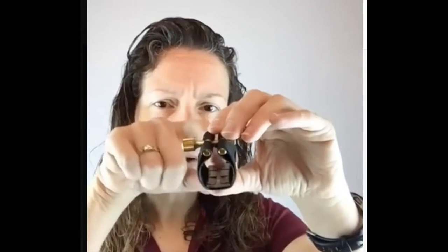I also have the Eddie Daniels version of the Rovner ligature. You can see there's a metal plate in there — it provides different points of contact on the reed and makes the reed sound brighter. If you cock it back or forward, it changes the sound a little bit. This is another type of Rovner ligature — they have so many out there right now.